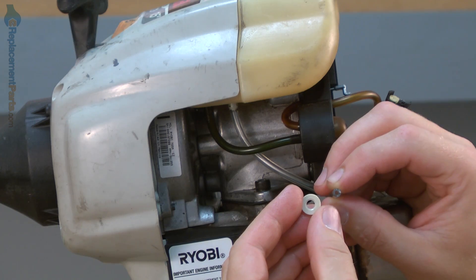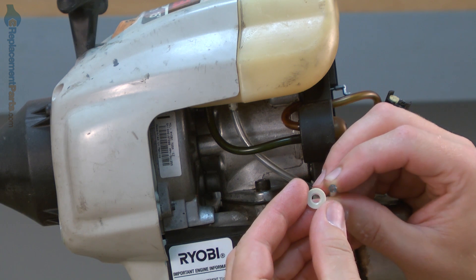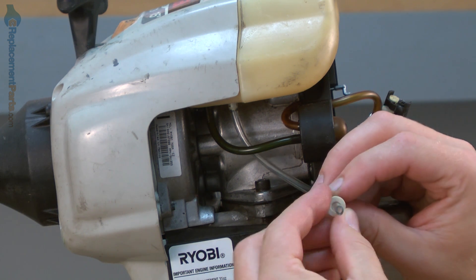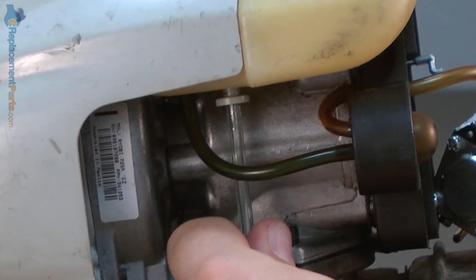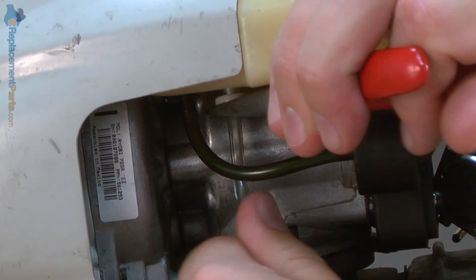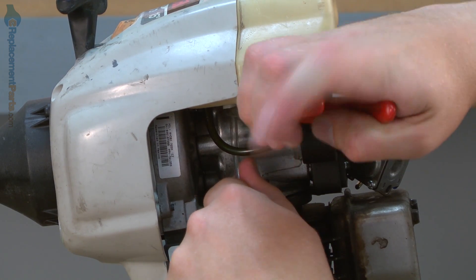I'll apply gentle downward force to push the fuel filter into the tank. At the same time, pulling on the fuel line on the outside of the tank. The fuel filter line kit includes a small plastic washer. This washer goes over the fuel line and up over the nipple on the underside of the fuel filter. This just locks the fuel filter in place. I just want to slide it up until it's flush with the underside of the tank.